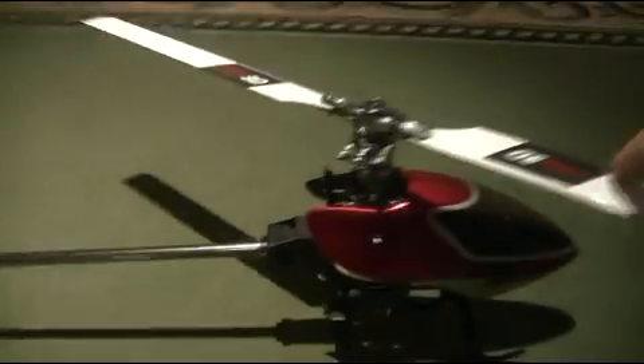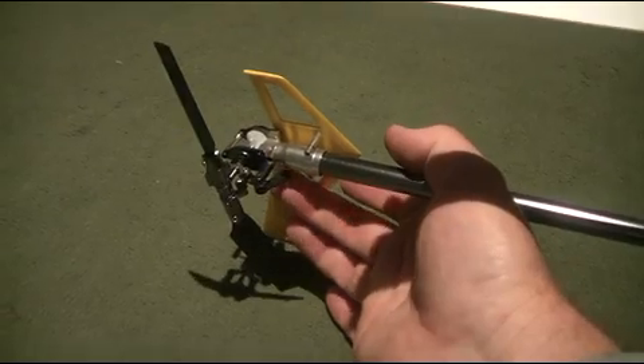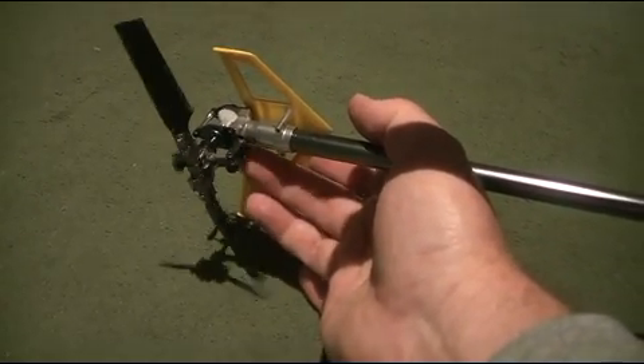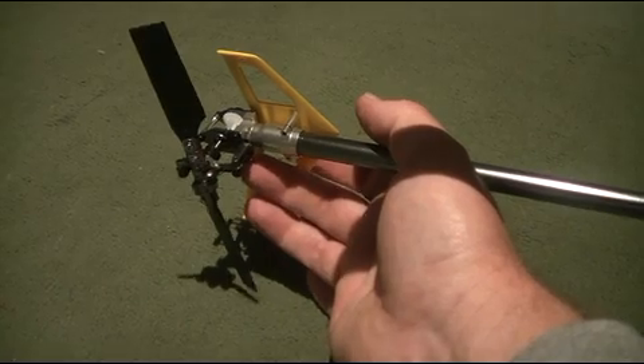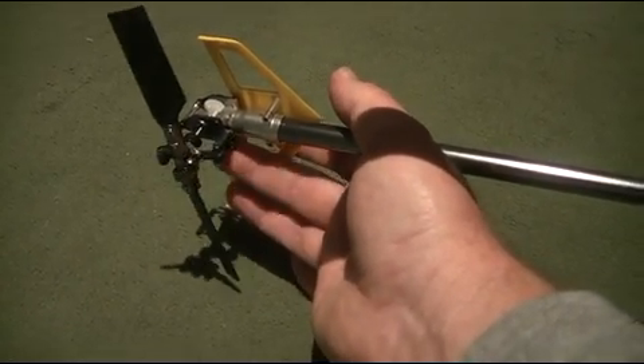And the torque tube tail, which I really like — it's just got a torque tube drive down there which is connected at the moment. I've managed to get this tail pitch slider virtually frictionless. It's a little bit of a luck of the draw, but you can tighten them up carefully and adjust the screws slightly. It's basically frictionless there so I'm really happy with that.